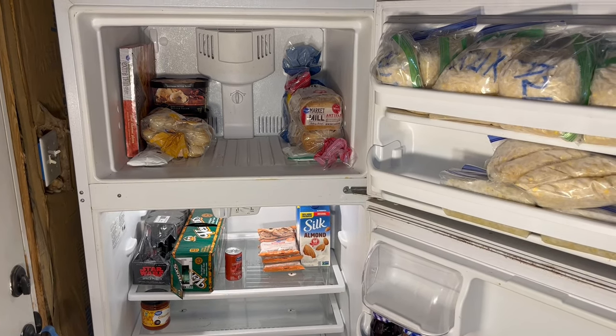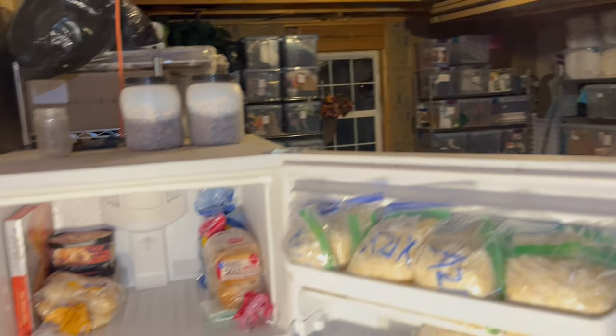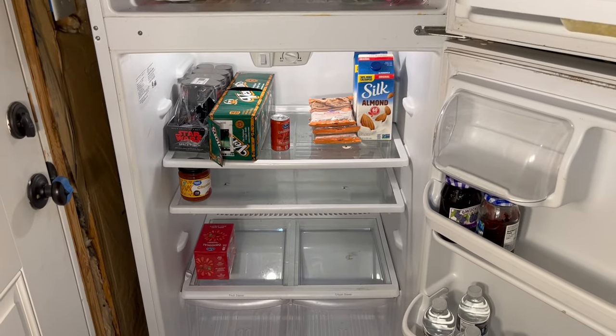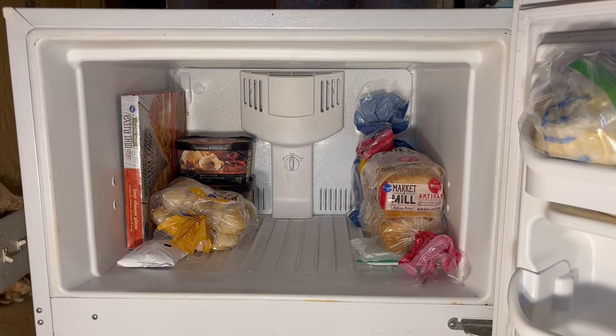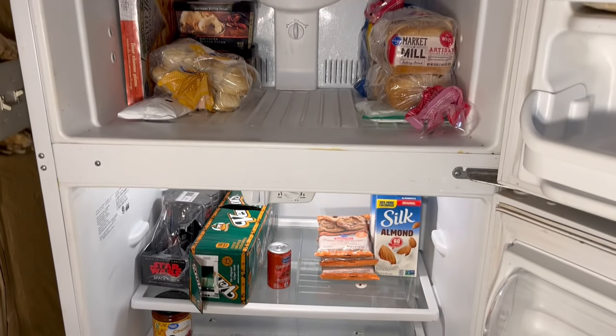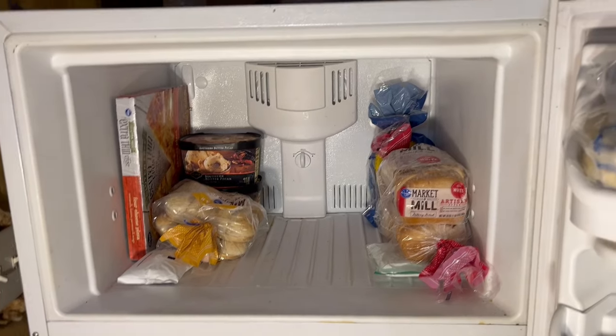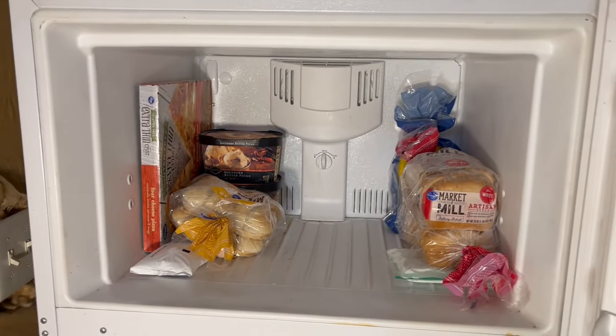This all works fine with normal household temperatures, but out here in the garage when it drops below 40 degrees, the refrigerator part no longer needs cold air so it doesn't ask for any. Unfortunately, the freezer does need more cold air, but it can't ask for it because it doesn't have its own thermostat. So ironically, when your garage goes below 40 degrees, the stuff in your freezer starts to melt.